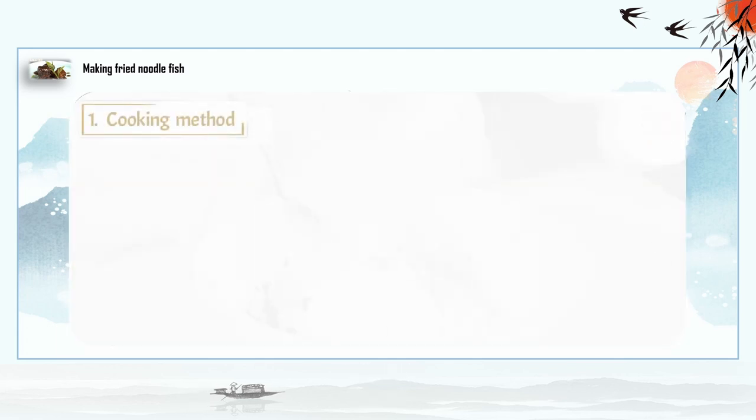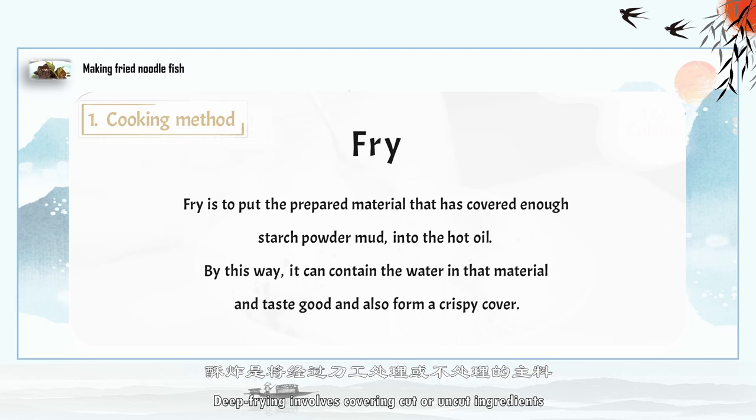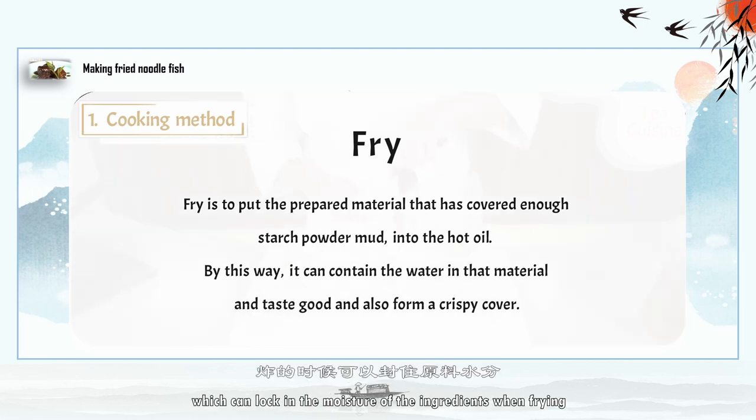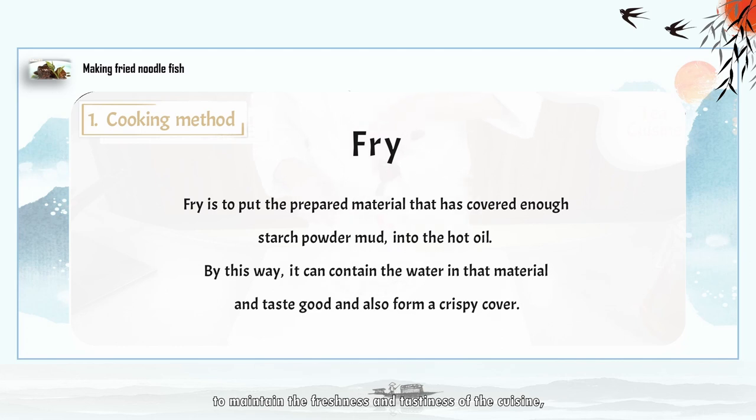Method: deep frying involves covering cut or uncut ingredients that have been coated with enough starch powder, dipped into hot oil, which can lock in the moisture of the ingredients when frying, to maintain the freshness and tastiness of the cuisine, while forming a crispy film on the outside.